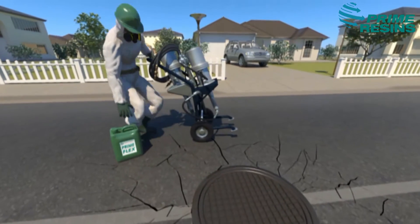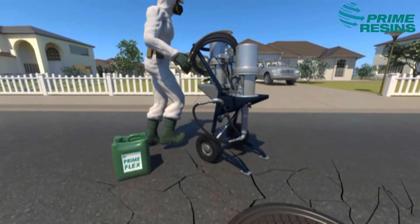Today, it rained in your city, and water infiltration into your sewer system is obvious.